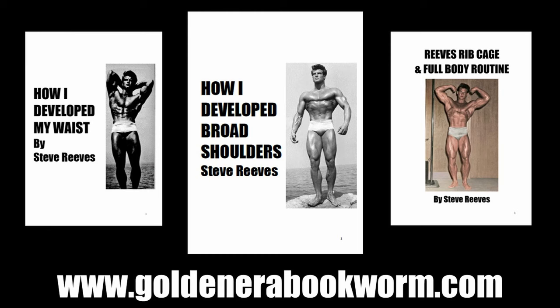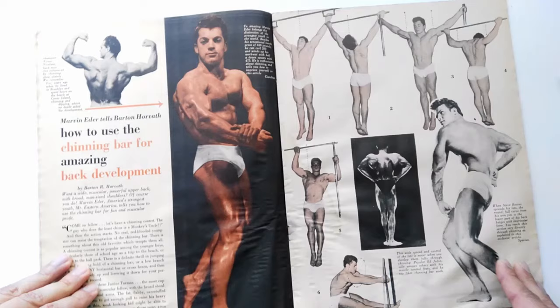If you're interested in learning more about silver era methods for spreading the scapula, check out my website www.goldenerabookworm.com, where you'll find in particular the book by Steve Reeves on broadening the shoulders. Steve explains many exercises he used that he believes also help spread the scapula apart. You'll find this and much more on my website.